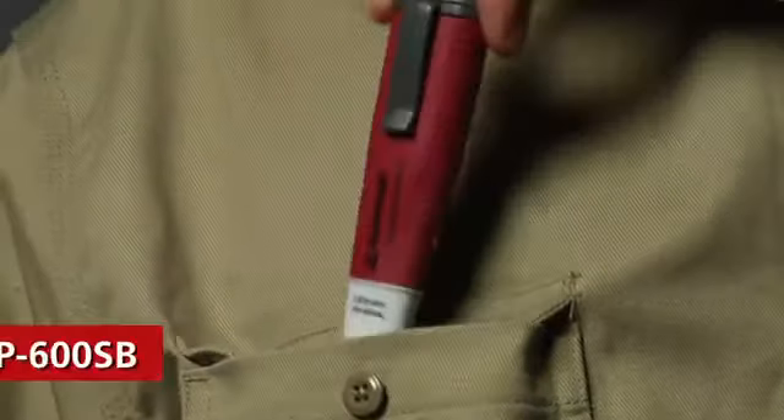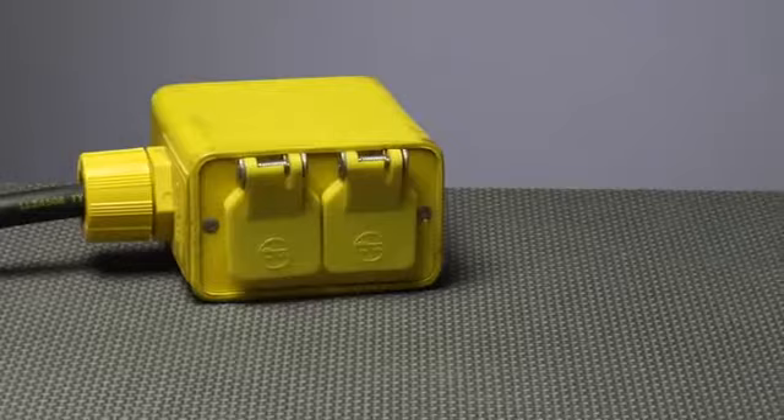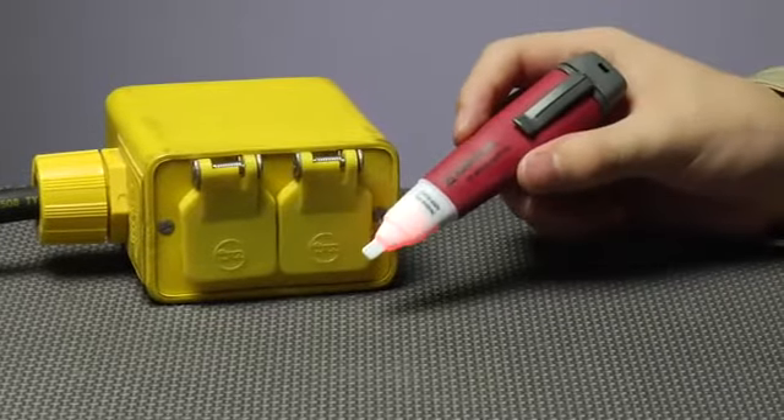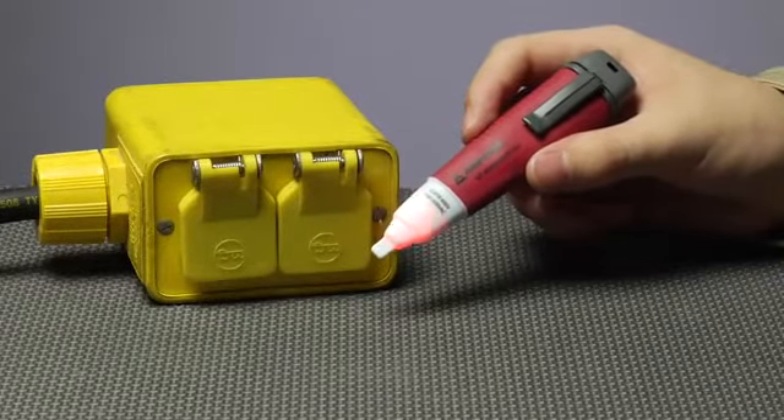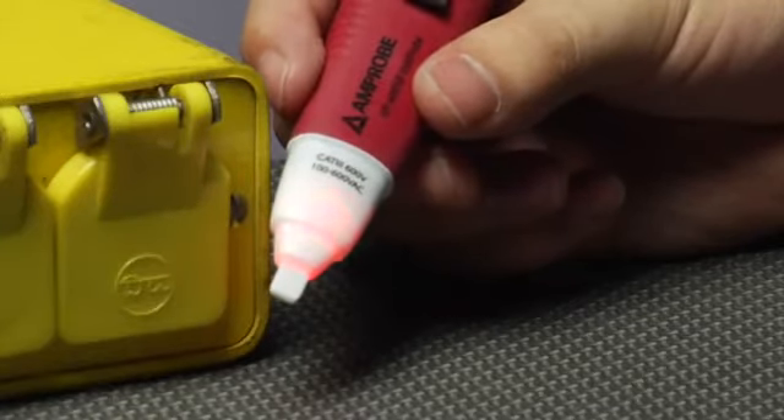Like a little song and dance, the VP 600 SB non-contact volt probe buzzes and shakes when voltage is present — so easy you could test for AC voltage blindfolded and with one hand tied behind your back.